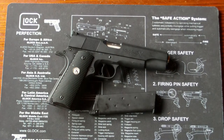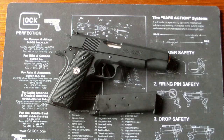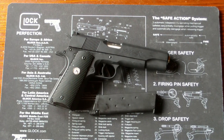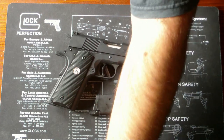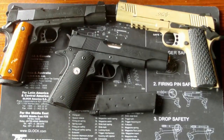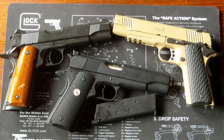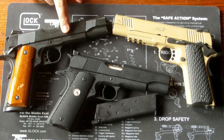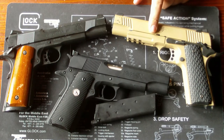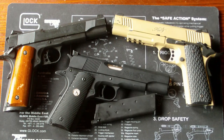Wenn man einen etwas anderen 1911er haben will, dann ist die R29 meiner Meinung nach ein sehr interessanter und kluger Kauf. Ich kann es wärmstens empfehlen. Ich habe mit Army Armament nur gute Erfahrungen gemacht. Das sind zum Beispiel auch alles Army Armament 1911er – der MEU und der Kimber 1911er von Army Armament, das ist glaube ich der R27 und das hier wäre der R28. Es gibt dann noch eine A1 1911er von Army Armament, die ich persönlich aber nicht besitze.